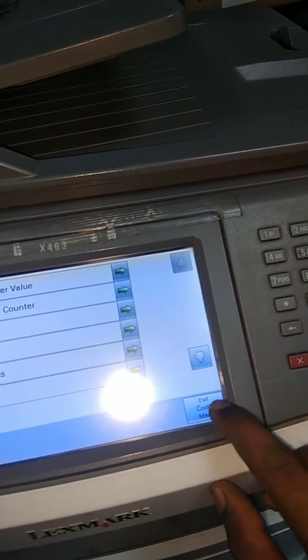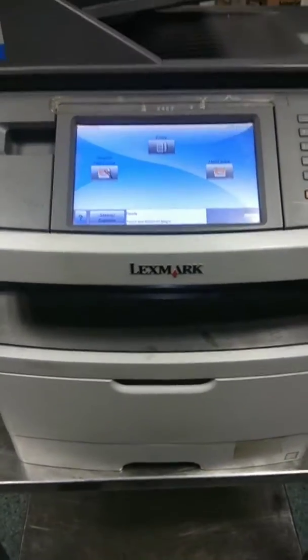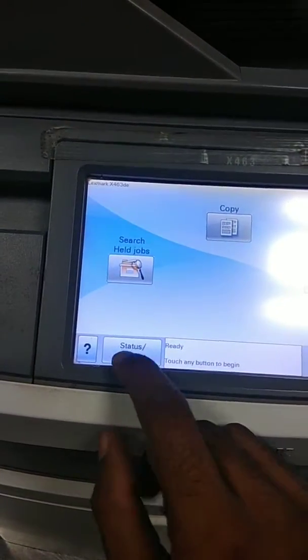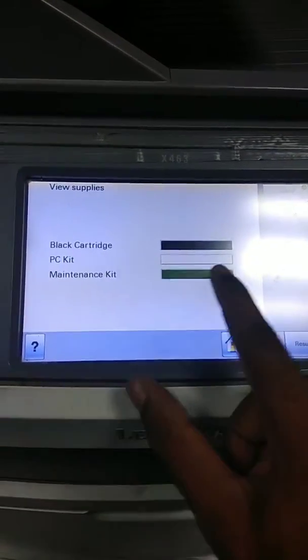Then exit the confirm menu. Check the machine status — you will see the maintenance kit is now reset and the PC kit is also reset successfully.